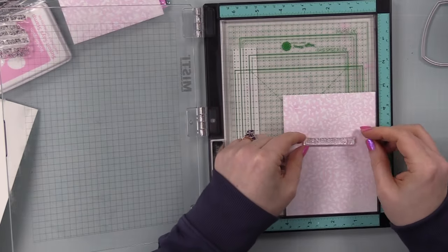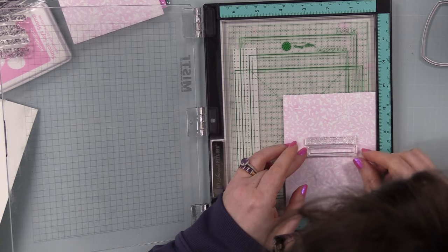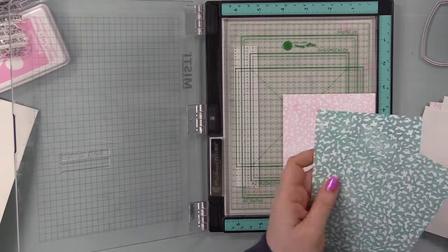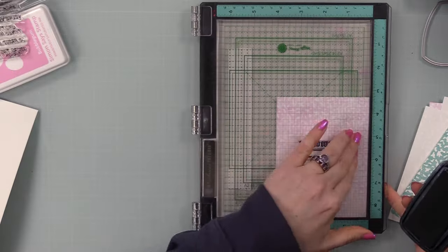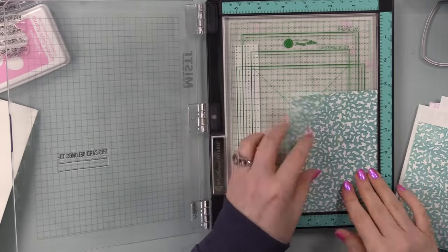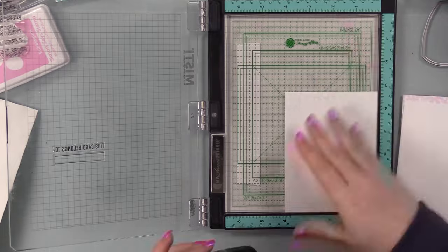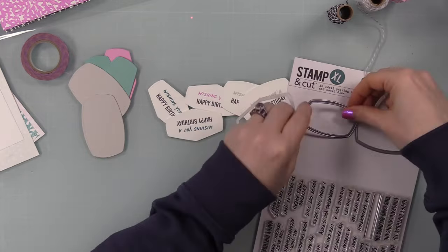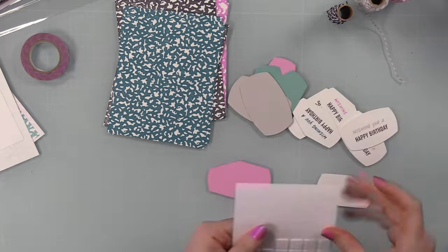For the inside panels, I used the sentiment that says 'This card belongs to' with lines — I thought it was a cute touch so the sender can write the birthday recipient's name on the line. I stamped that onto all the inside panels with VersaFine Claire Nocturne ink using my MISTI. I stamped all the backgrounds in one step, then all the main sentiments, then all the inside panels, then die cut all the pieces of card stock.